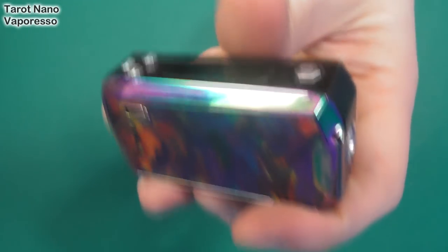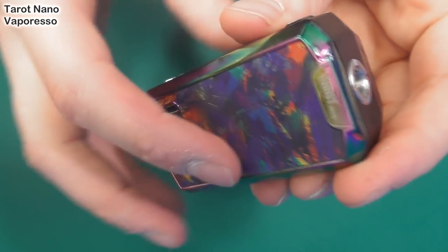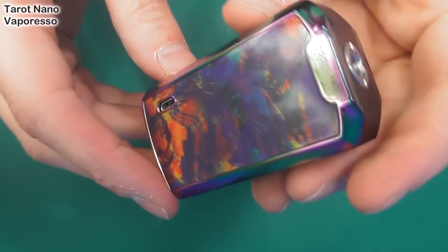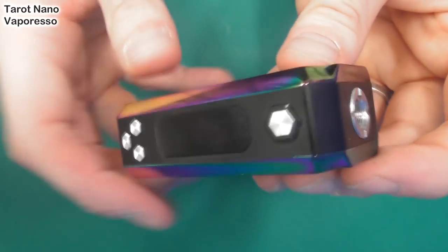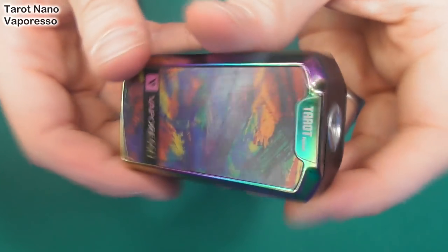This is the Taro Nano from Vapresso. Built-in battery — what that probably means is it's got an 18500 or an 18650 in there. It's built in, all screwed up so you can't get access to it.